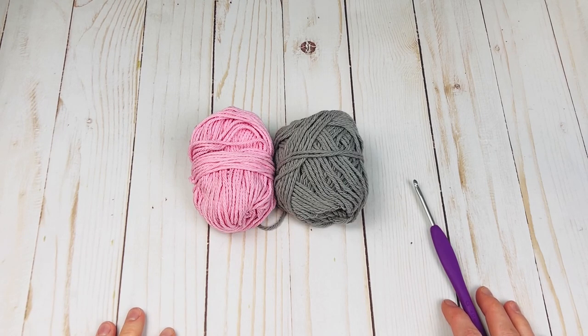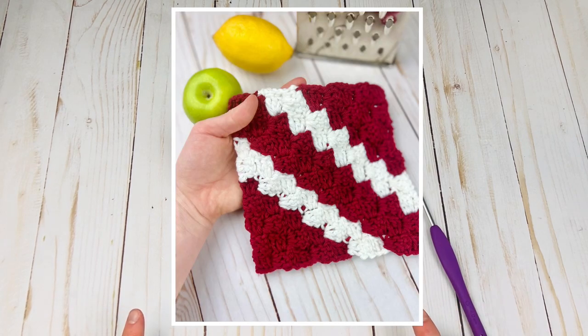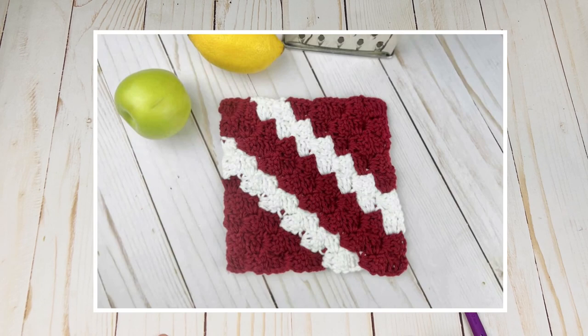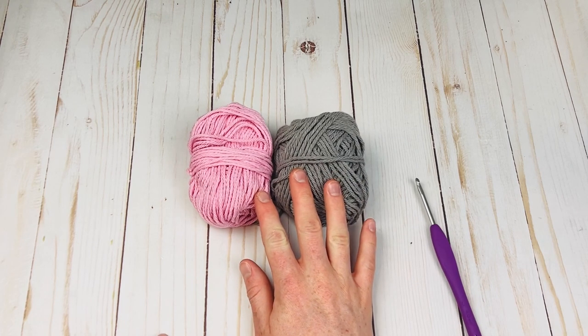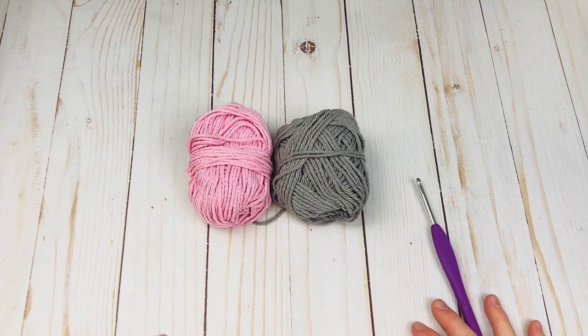Hey everyone, Rachel from Desert Blossom Crafts here, back with a new crochet pattern as part of the kitchen and bath crochet-along. Today's pattern is called the diagonal crochet dishcloth. This is made entirely from corner-to-corner crochet, so if you are new to this technique, this is a great way to learn the basics. It's super easy. We will be doing some simple color changes using two colors.